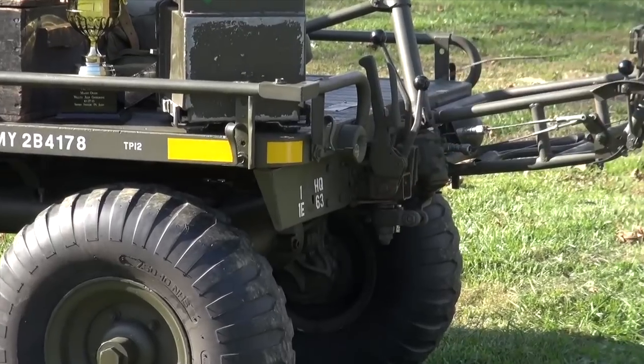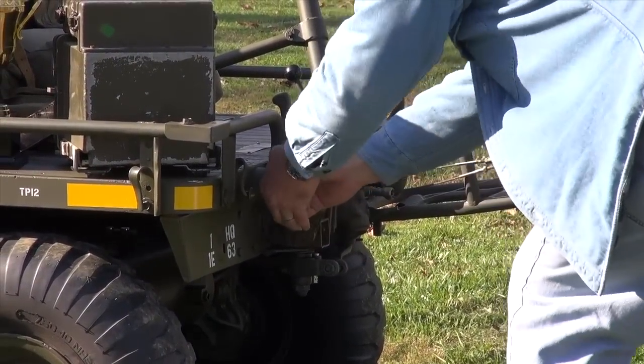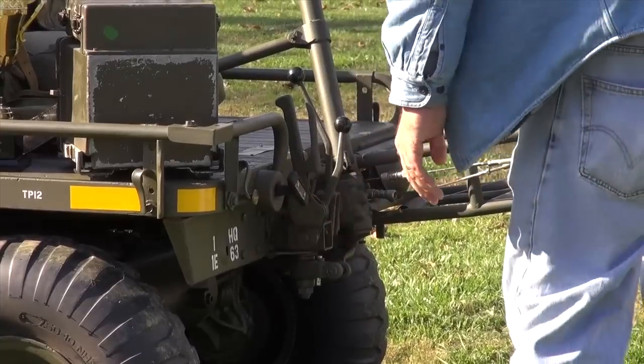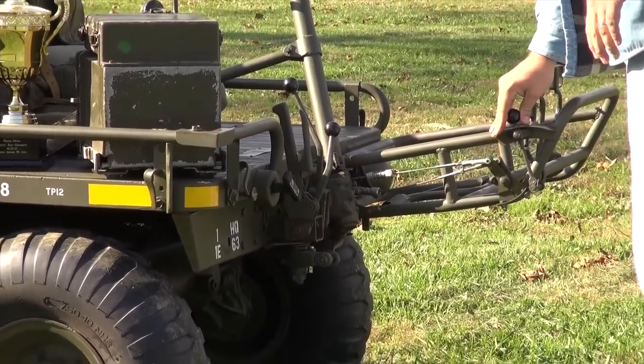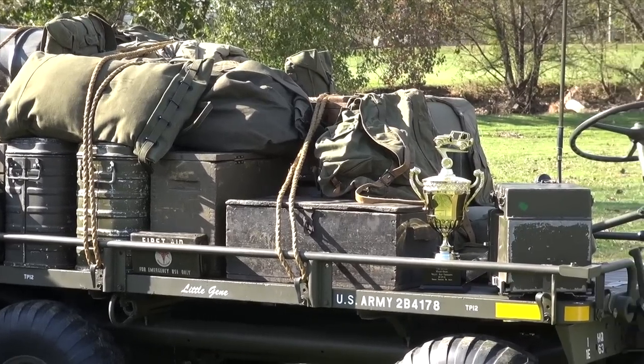It's a pull start. That's why they call it a mule — because it could be miserable at times. But this one starts usually on the second pull without too much difficulty. You've done a beautiful job. It's extravagantly nice. I like how you displayed it with all the equipment on it, showing exactly how they would have used it in the field. We appreciate it. Thanks for having me.